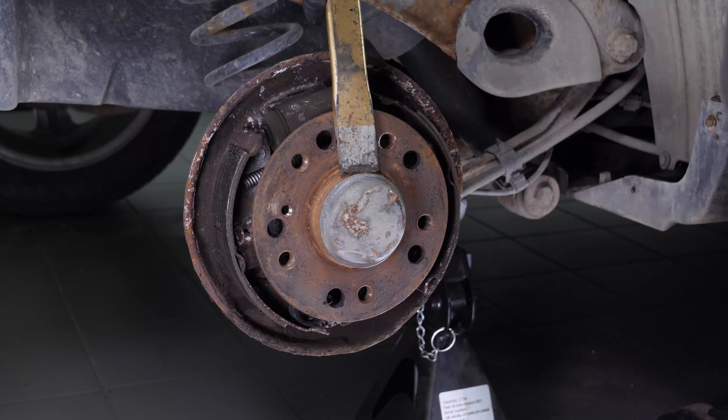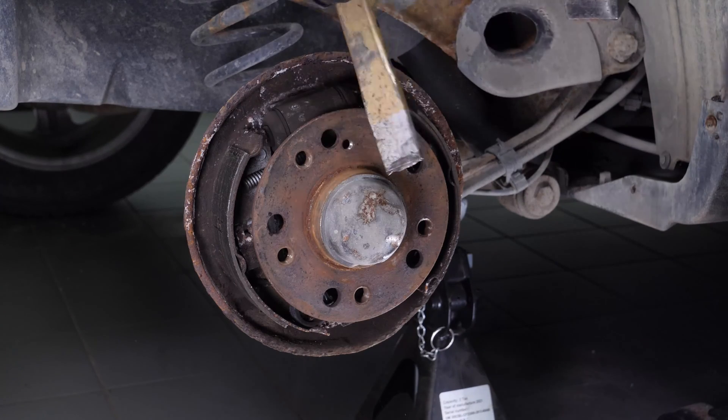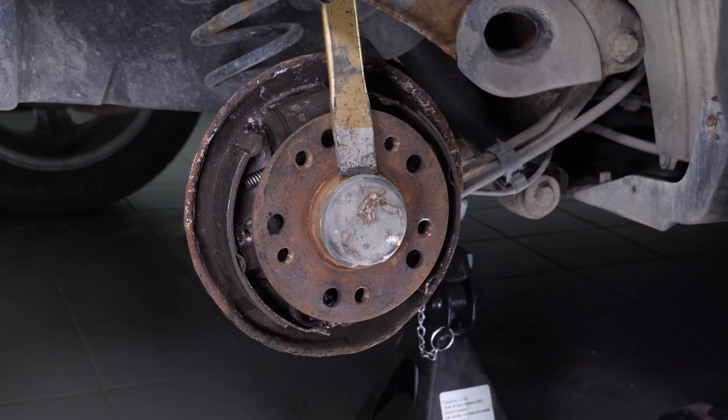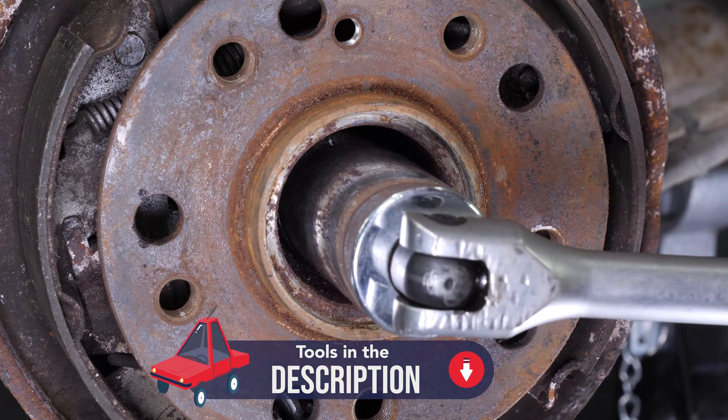Using a hammer and a chisel, remove the rear hub nut cover. With a breaker bar and a 30mm socket, unscrew the nut from the hub.